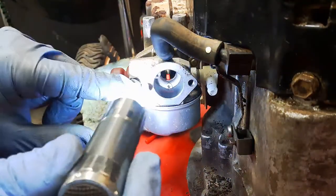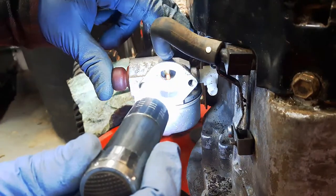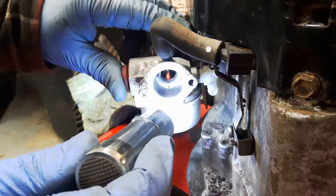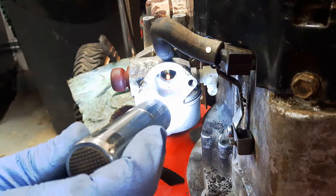So if I block off that hole with this bolt like it's supposed to be and push this primer bulb, now you can see the fuel coming out perfectly fine and everything works.